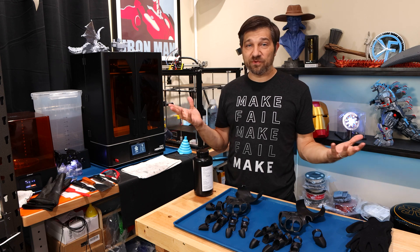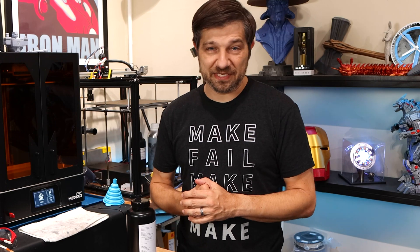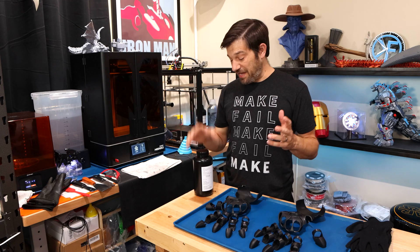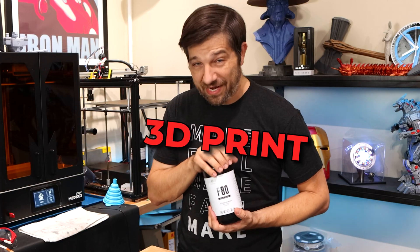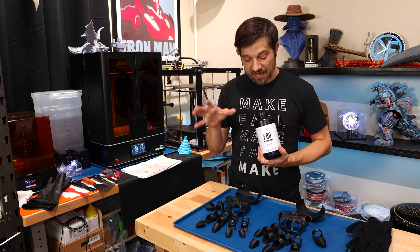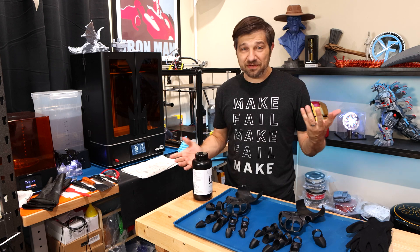I know people have sold the ribbing before — I've seen people online. But I'm also kind of obsessed with making things myself. So I'm going to give it a shot. That's what I'm doing in this video: I'm actually going to try to 3D print that ribbing. I'm going to see how it looks, see how it feels, and then try to see how they fit inside the gloves.